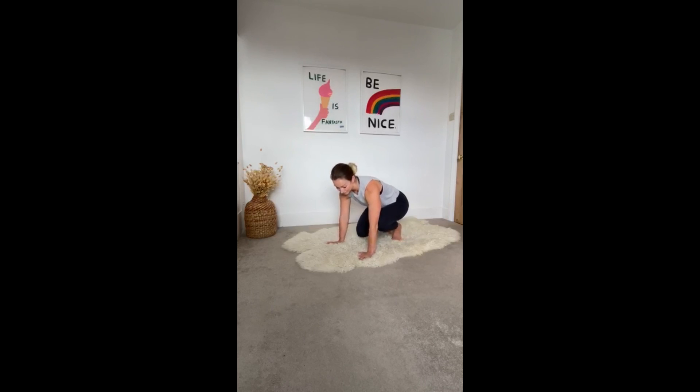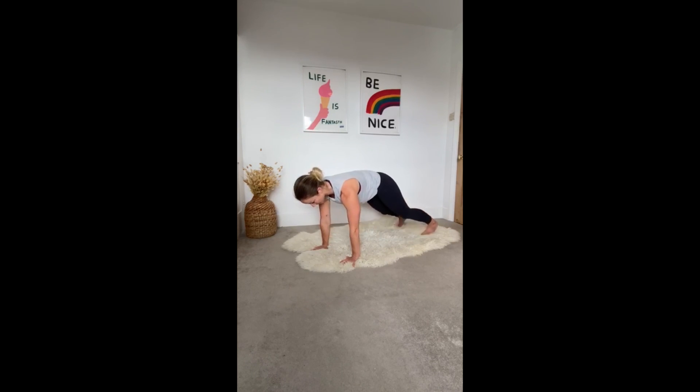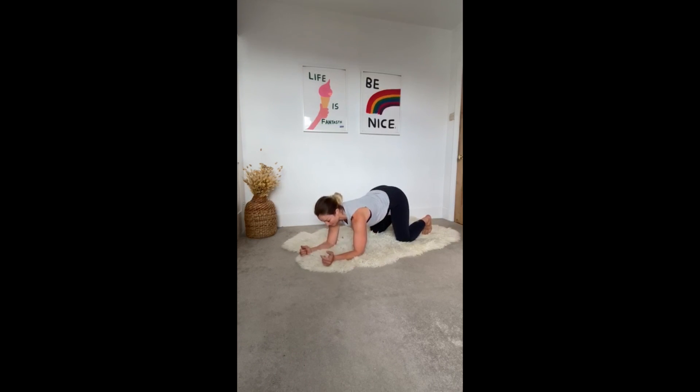The next one is a plank. The important thing here is your hands are underneath your shoulders and your core is engaged throughout the whole movement. Engage your core, tuck your toes, and come up to a full plank. Hold for 30 seconds to a minute and perform another two times. If that's too much for you, coming down to your elbows is absolutely fine — same principle with your core.